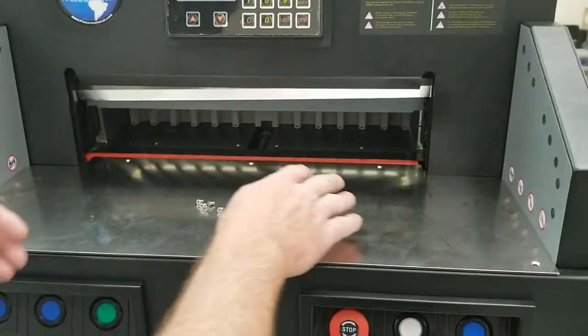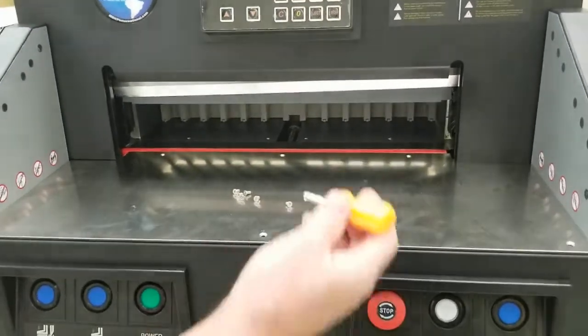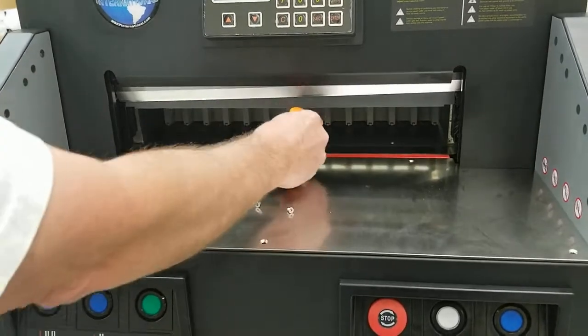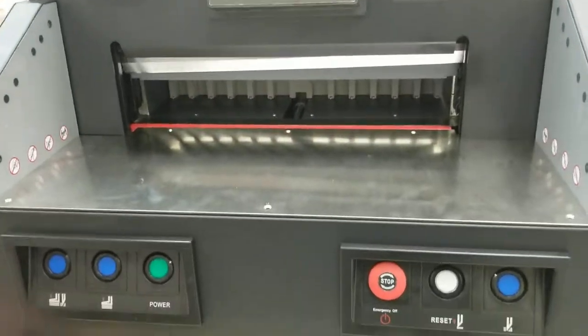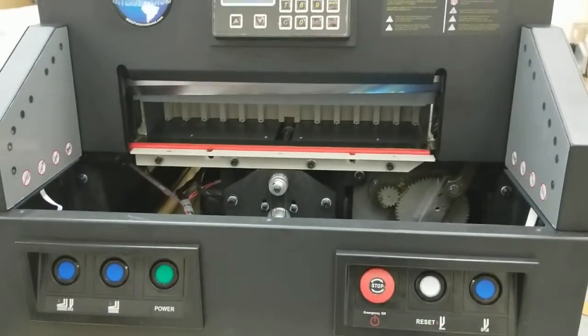Once you unplug it from power, you can take this table off by removing these six screws. You're going to want a short Phillips screwdriver to get under here. Just be careful — that blade is still there and it's sharp. Don't nick your knuckles on it. Remove the six Phillips screws, then slide this table out and sit it to the side.